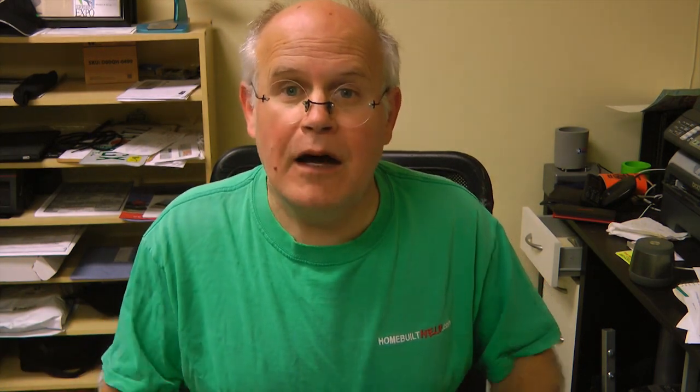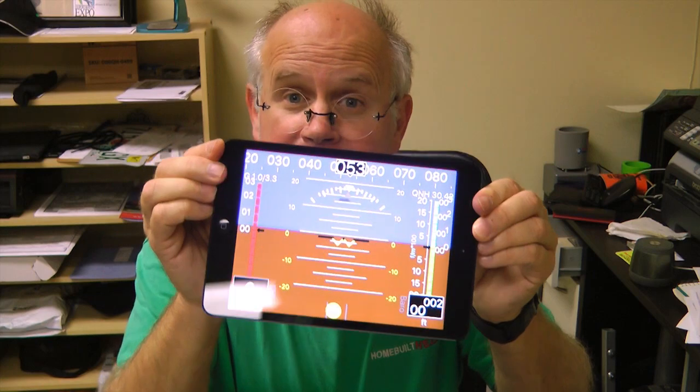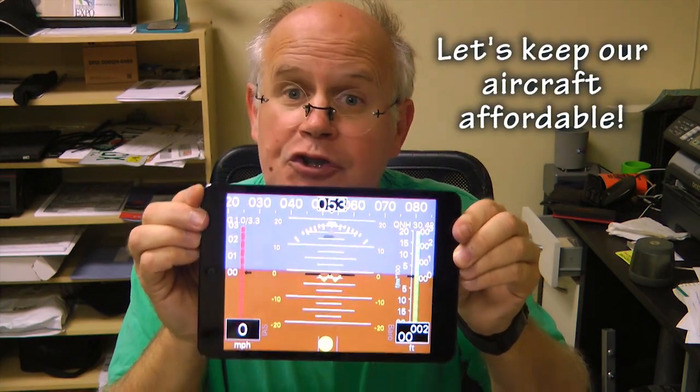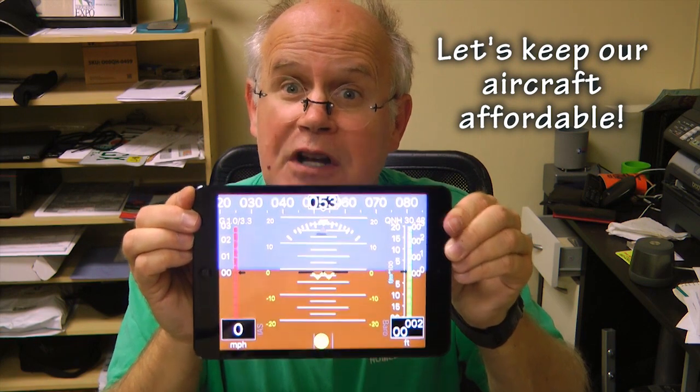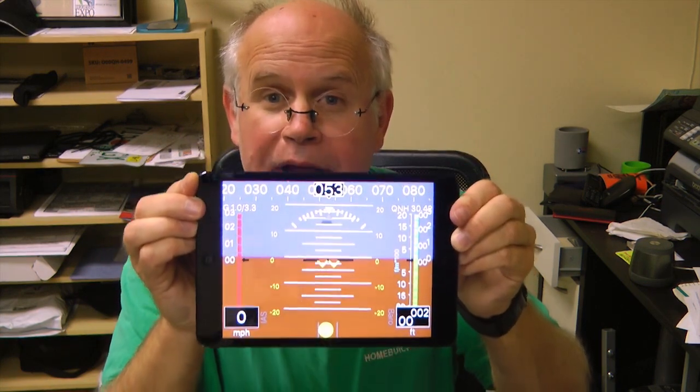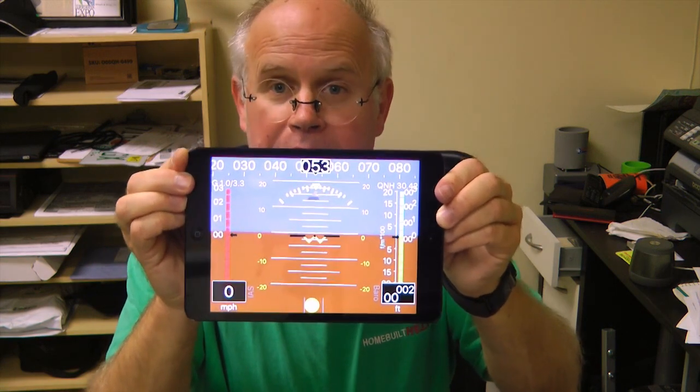So whether this is your primary or backup flight information system, I thought that was a fantastic value and shows you how far technology has come today — that we can get this type of information without spending a ton of money. Let's take a closer look.